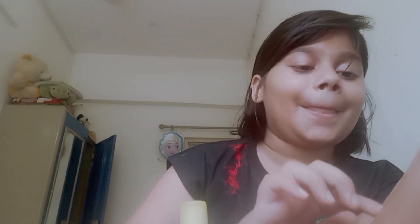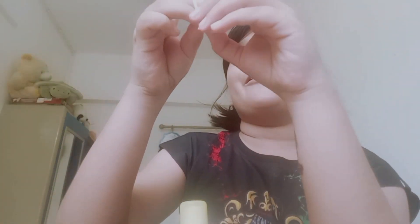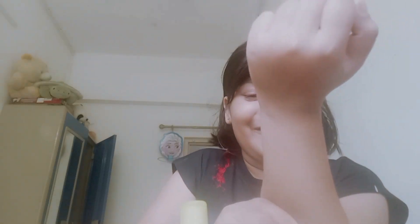Let's wait. Oh my god, you guys — the whole thing is gone! Like the whole thing, not even one percent of the tattoo is left. Now time for the reveal — oh my god, three, two, one, go! Oh my god!